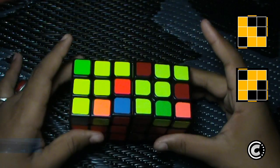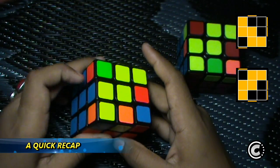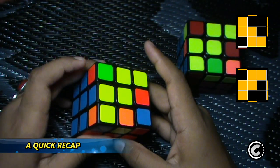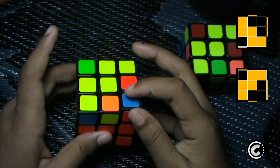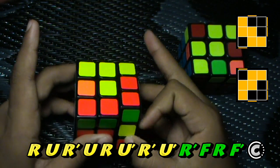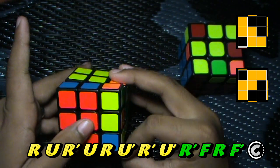Quick recap: you see the W case and look at this corner — if you don't see a yellow sticker facing towards this side, then you do this algorithm: R U R' U R U' R U' R U' R' F R F'.